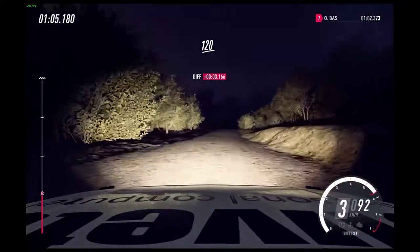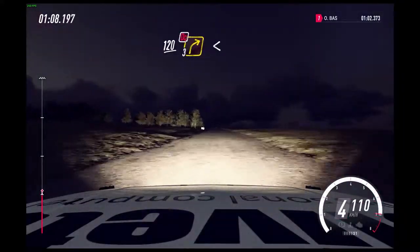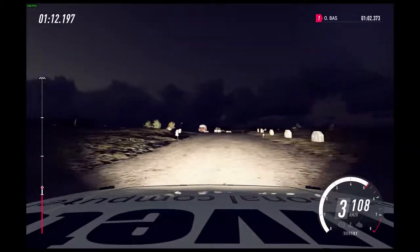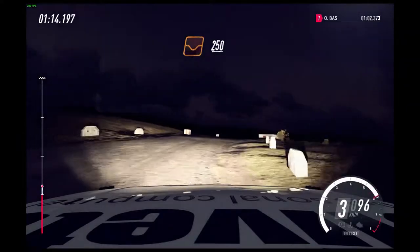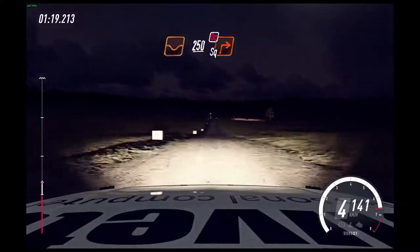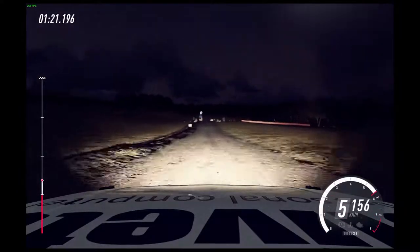Crest, turn unseen, 3 right, don't cut. Over crest, opens. 250 through dip. Turn unseen, square right, don't cut. 50.